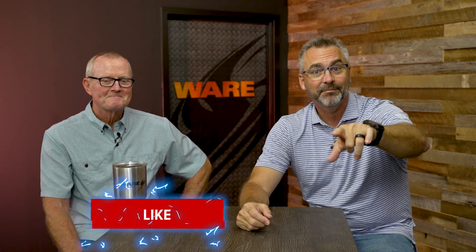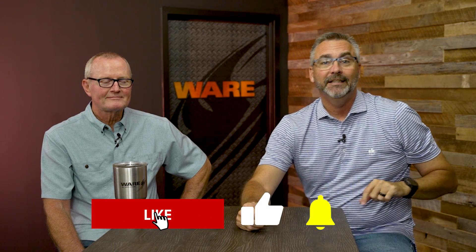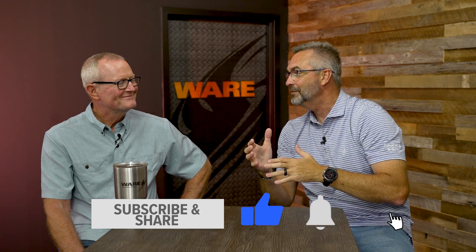Welcome to The Boiling Point. I'm Richie Ware and this is Steven Taylor. Before we get started, make sure you like, share, and subscribe to that YouTube channel for us. It helps us with our algorithms and all the things that we like to do. We do like to have it out there to get shared and everything.